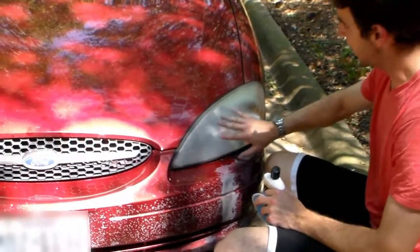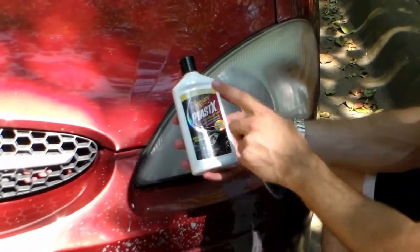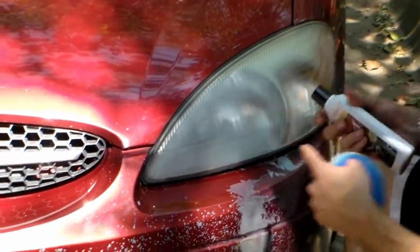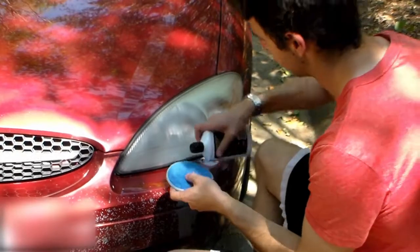I've got the light sanded down with a thousand grit and it's definitely looking a lot better, but there's still a little bit of fogginess. So I have some Plastic X — this is just some standard headlight cleaner — and a nice applicator pad. I'm gonna try putting some of this on to see if it'll clean up and buff out this last little bit of fogginess that's left on this light.